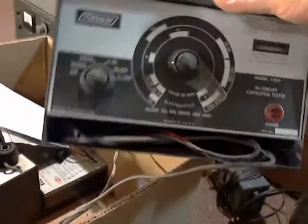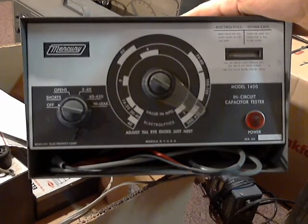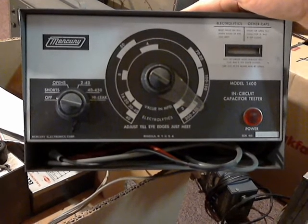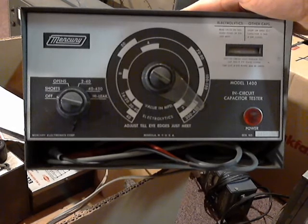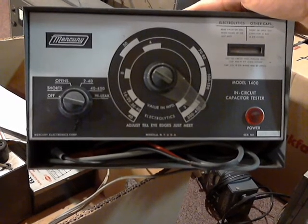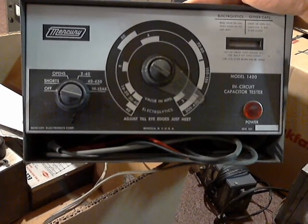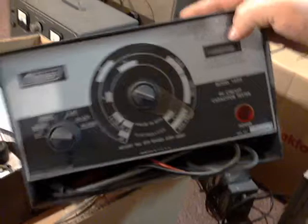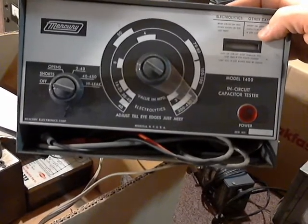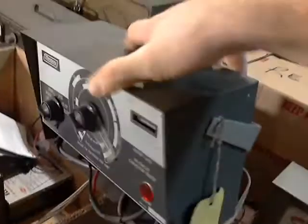Here's a Mercury in-circuit capacitor tester that tests for shorts, opens — 2 to 40 volts, 4 to 450, and high leak. 'Adjust till eye edges just meet' — this must be a green eye tube here. This is a Mercury model 1400. I guess that's in pretty good shape.